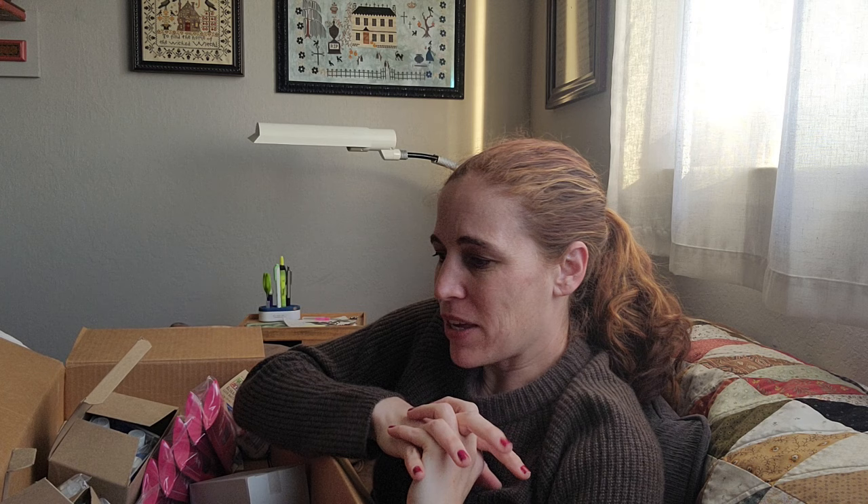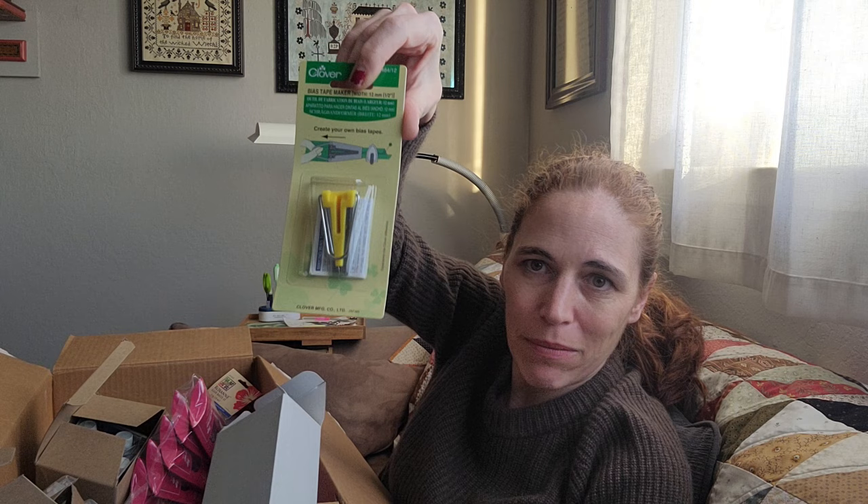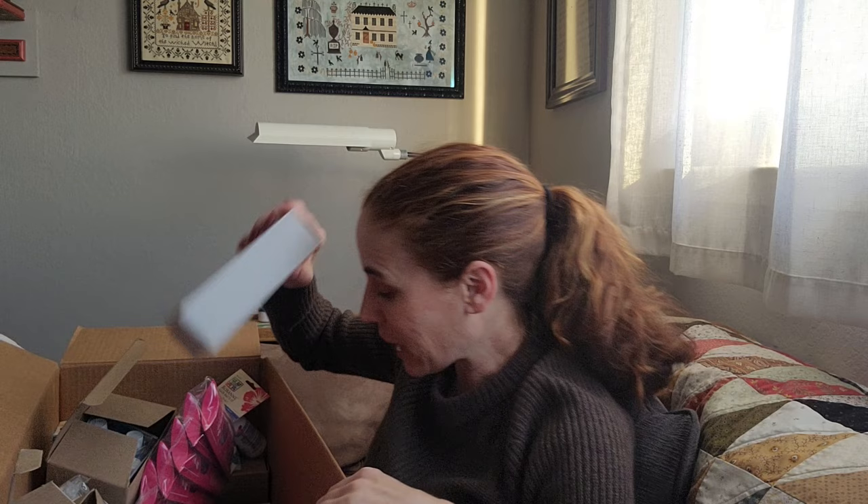I got a bunch of bias tape makers. I use these a lot — I've come across them a lot in Blackbird Designs patterns. For hand applique, they do a lot of using a bias tape maker to make bias for stems, bird legs, stuff like that. They usually use either a quarter inch or half inch bias tape maker. So I bought some of those Clover bias tape makers. There are other methods out there for making stems in hand applique, but this is just my favorite way, so I figured I would carry that as well.